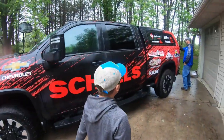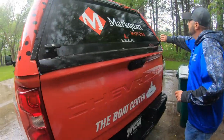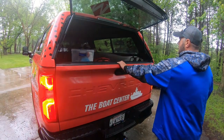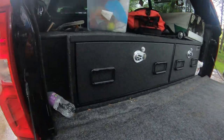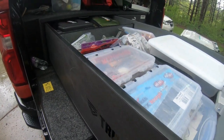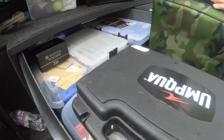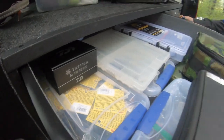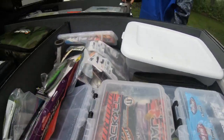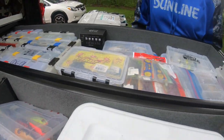Let me slide it open quick so you can look at it. That side is all plastics. This is all line — all fluorocarbon. There's one that's all braid. I've got a floor jack in there. This is all just trays. It's pretty crazy what you can fit in here.